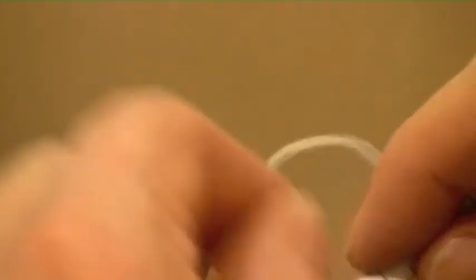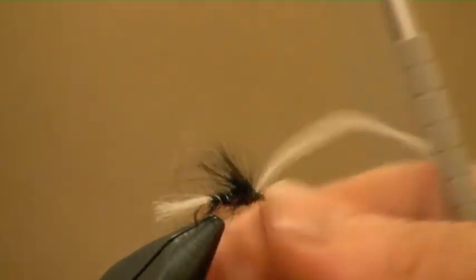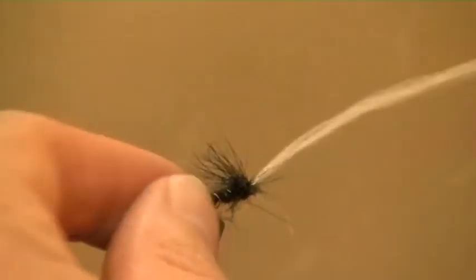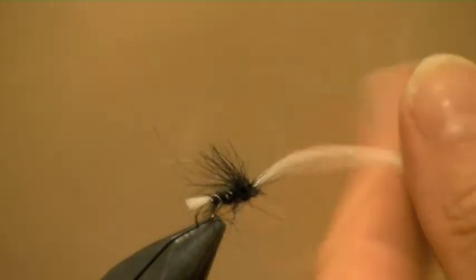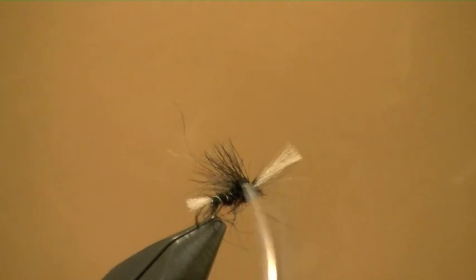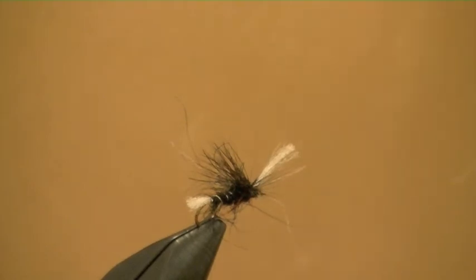I'm going to use my whip finishing tool - helps keep the eye clear. One, two, three - and there we have it. Trim it up and we've got one of the most effective flies I've used this season as a hawthorn fly imitation. Just remember to grease the top end of the fly. Less is more where polypropylene is concerned - it's a bit like CDC. Just false cast it, all the water will come out and it will float again. It's a great fly, a great deceiver of trout, and I hope you can tie some up. Join me again at the fly fishing podcast - tight lines!